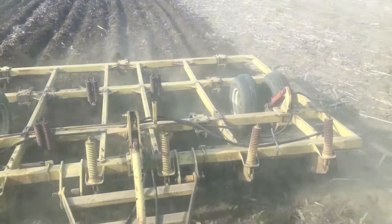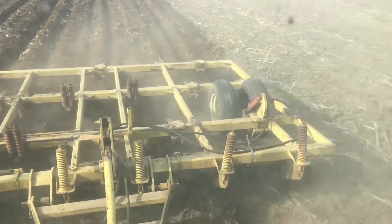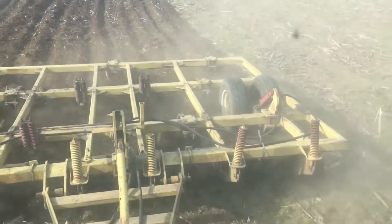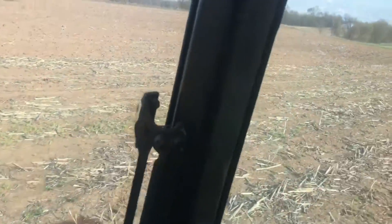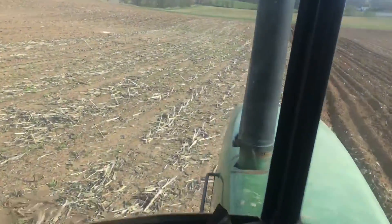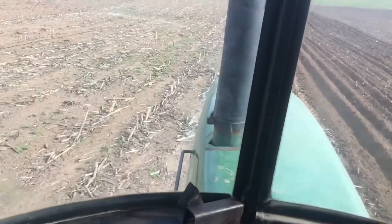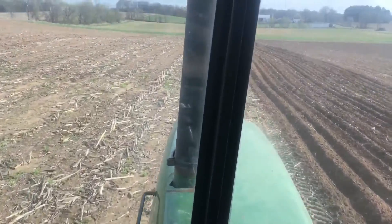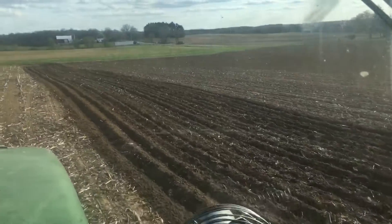Everything went really smooth with it — did a very good job for how many acres we had. We had like 40. I got to pick rocks on this piece next, and we literally just hit like two or three rocks right there. The other farm is even rockier than this, and the stones are all really big there, and we don't have the spring-loaded shanks on this, so it really wouldn't do too well.